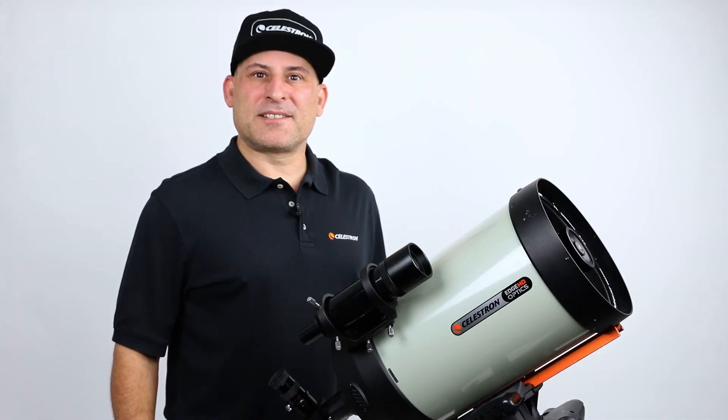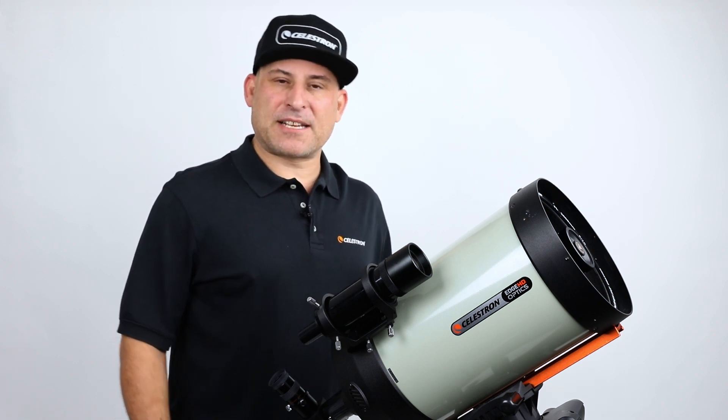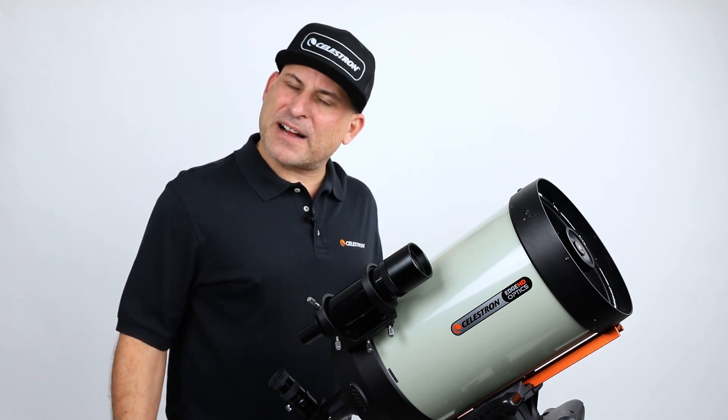Hi, this is Eric with Celestron. Today we're going to go over installation of our new dew heater ring. Installation is easy to do and maybe takes about five minutes or so.